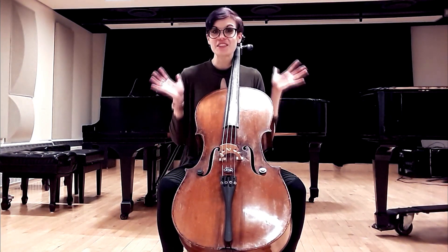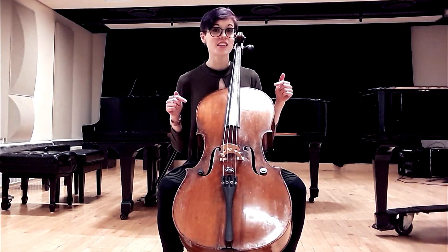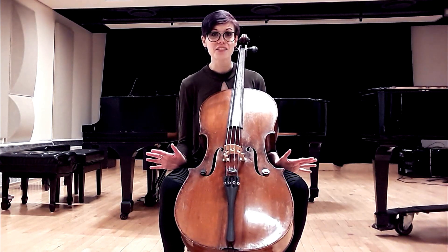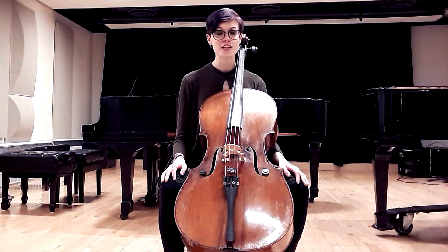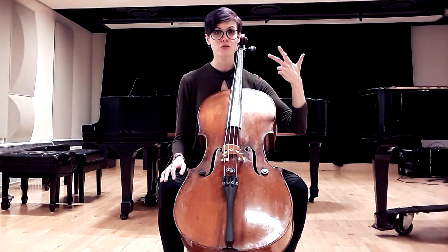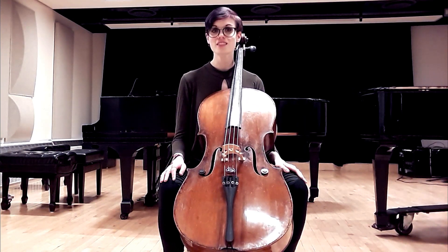Hello and welcome to the Cello Doll YouTube channel. Today we're going to be talking about how to sit with your instrument. I love talking about posture — it is so important. I know you must be so excited to have your own instrument, but so many students want to immediately jump into playing without having a stable posture. Posture is so crucial for physical playing health, longevity, and mobility, and it's going to make technical stuff easier for you down the road. Take the time to really work on posture before you start jamming on the cello.